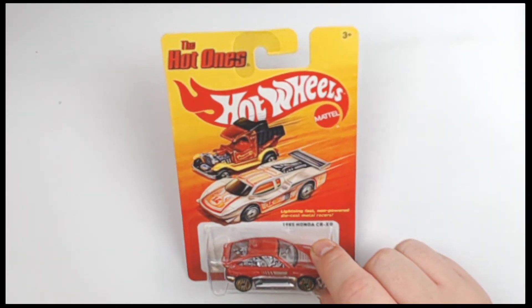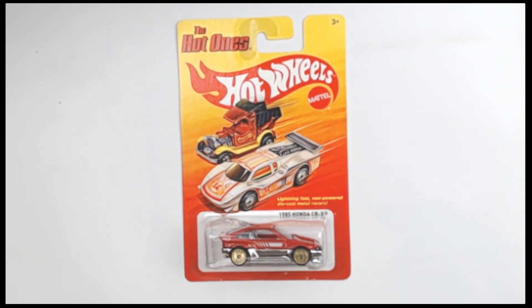From 2011, the 1985 Honda CRX — we have it. Thank you.